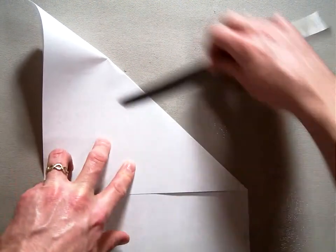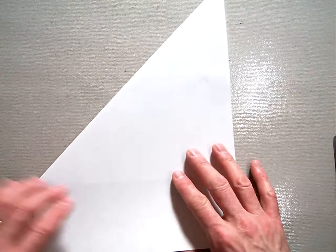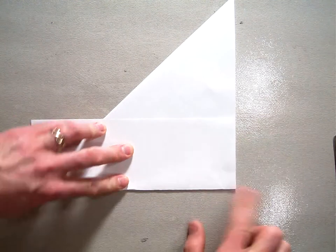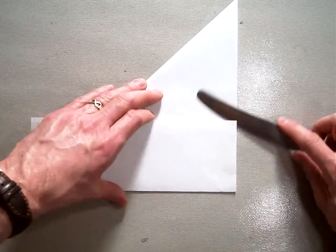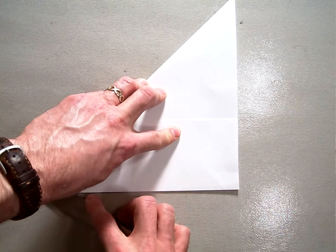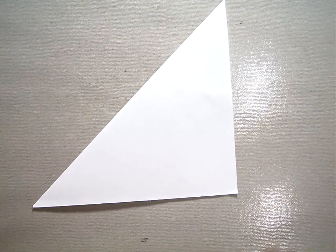Crease it with your bone folder so you have a nice strong crease for later when we fold it together, and then fold the bottom up so that it matches with the bottom edge of your triangle. Cut this extra flap off — you can later use it to make another one. You can make a mini star box.